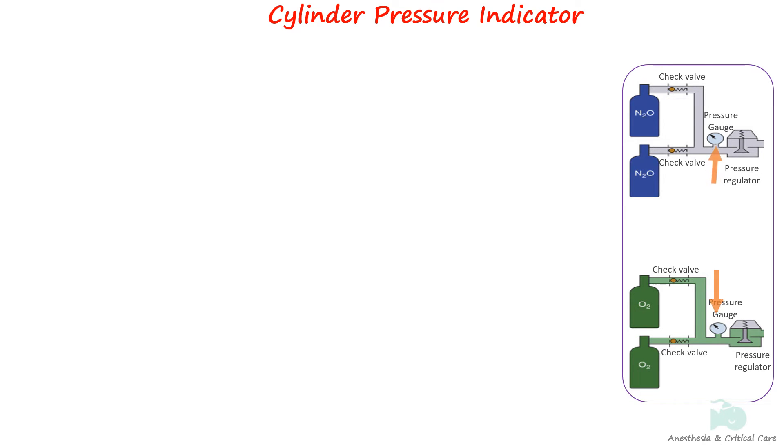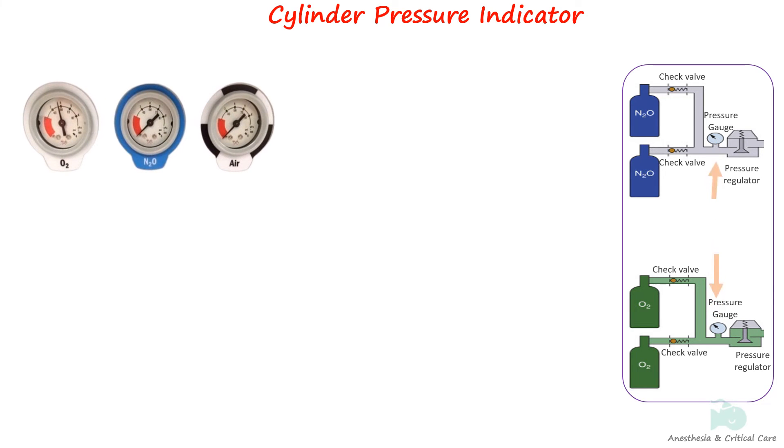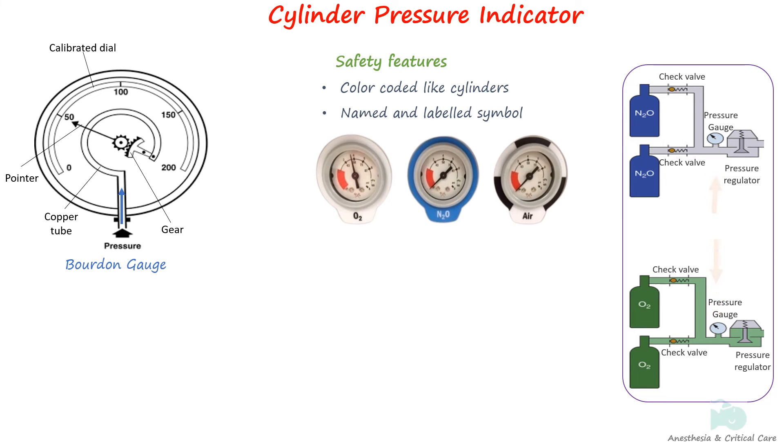Cylinder pressure indicators display pressure for each gas. They are located on the panel in front of the machine or near the cylinder. These indicators are called Borden gauges and should read in psi or kilopascals. A Borden gauge is a hollow metal tube made up of copper alloy, bent to a curve with a sealed end and linked to a clock-like mechanism. As the gas pressure within the tube increases, the tube straightens, and this motion is transferred through the gear mechanism to the indicator arrow. Gauges are color-coded and the name and symbol are labeled on the dial, placed so they are easily visible to the anesthetist. If the Borden tube ruptures, gas is vented out from the back of the pressure gauge.